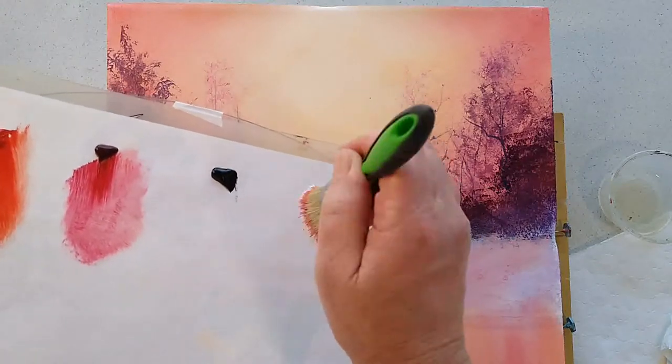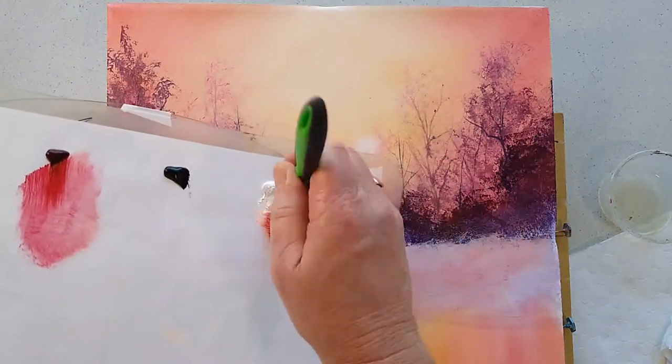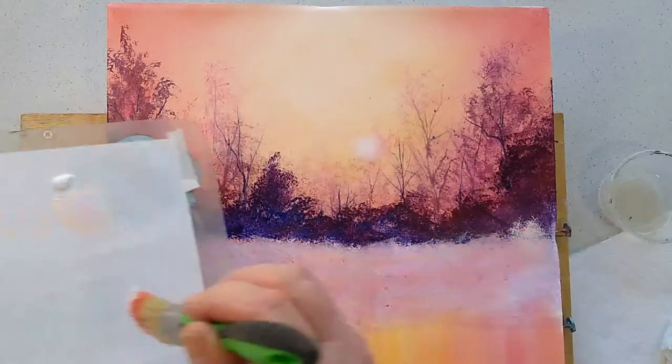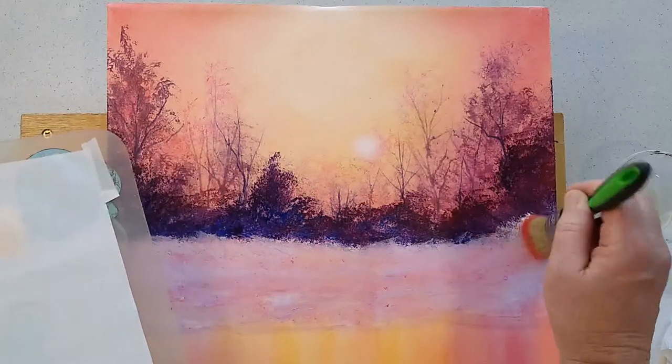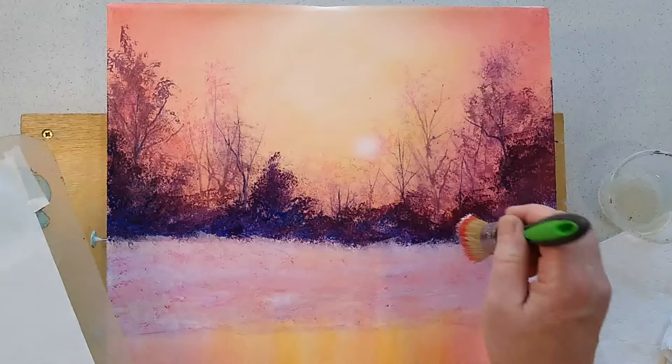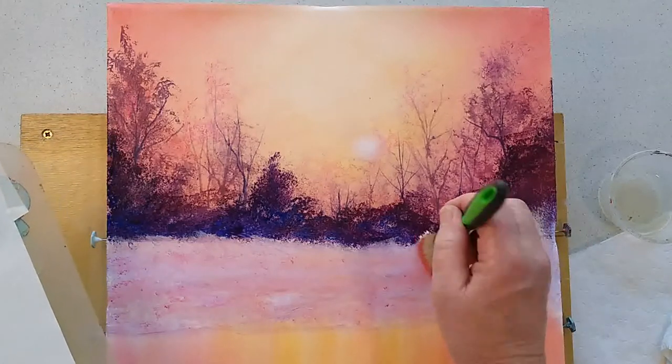So I'm just tapping my brush into a little bit of that white paint. It's not pure white — it's got a little bit of red on my brush for a start. Let's have a go. Let's put in some little misty effects here and knock off some more paint.